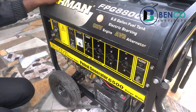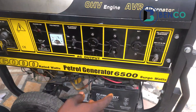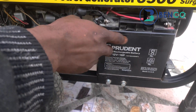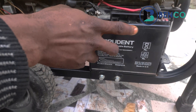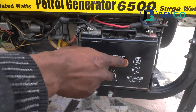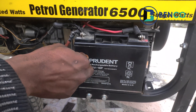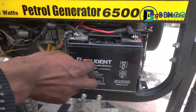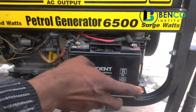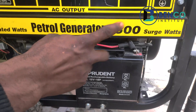Another key thing to note when getting a Fireman generator is the battery. Although this battery for this particular generator has been changed, on the norm you should find 'SUMEC' typed on the battery — it should be a SUMEC battery. However, this particular battery has been changed.